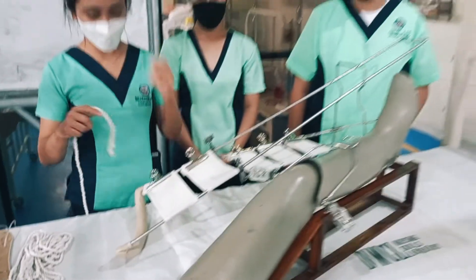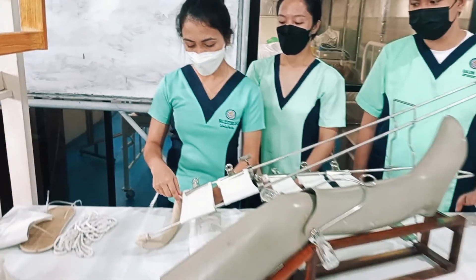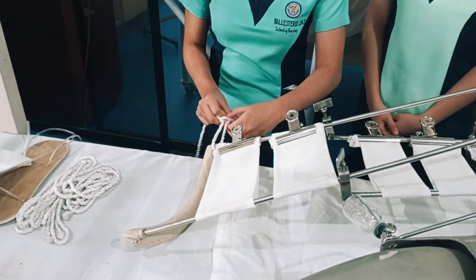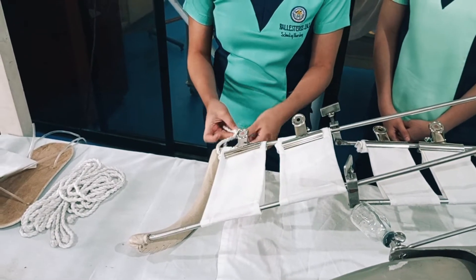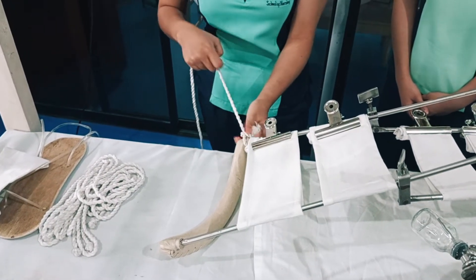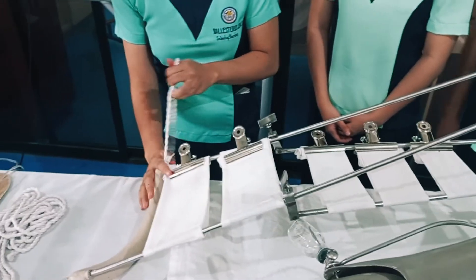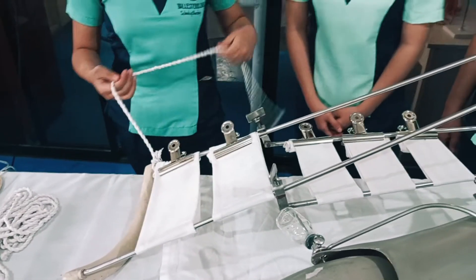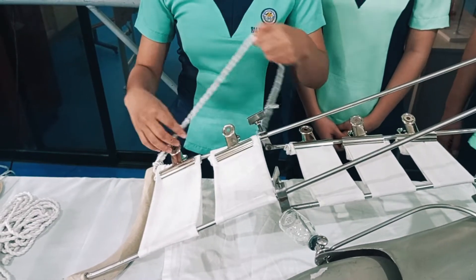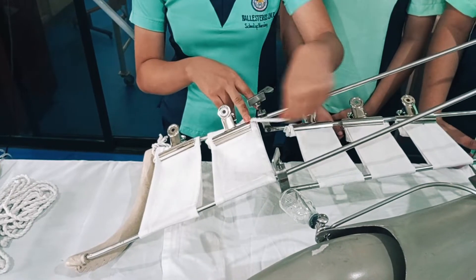Tie the short rope to the medial junction of the Thomas splint using a cleat knot. Then tie the other end of the short rope to the medial bolt of the Pearson attachment, temporarily.